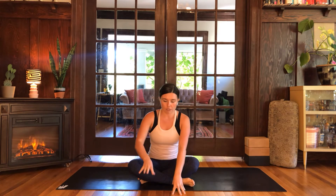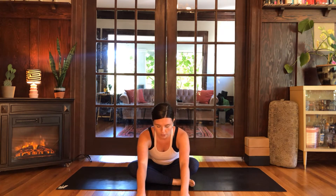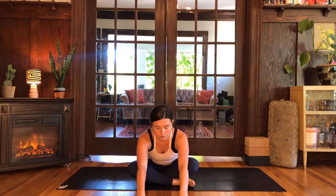We'll begin in a cross-legged seat. Cross one shin in front of the other — it doesn't matter which shin because we'll switch in a minute. Take your fingertips out in front of you and start to walk your hands forward, folding over the shins. Walk forward until you feel that first threshold — not pushing or forcing anything, just feeling that nice healthy stretch. Breathe into the sensation around the hips, maybe into the lower back.